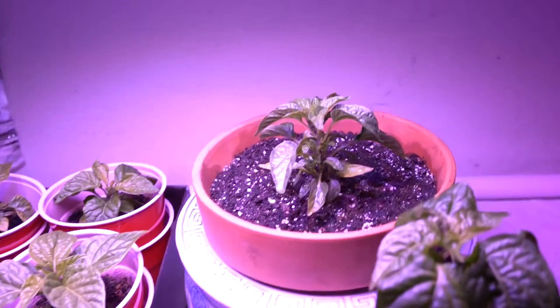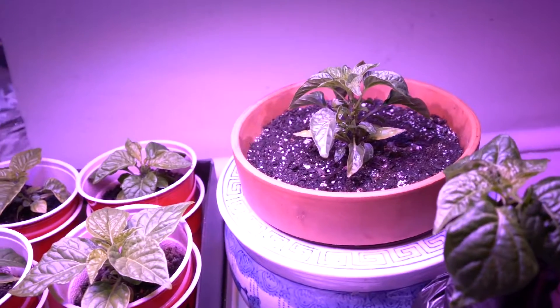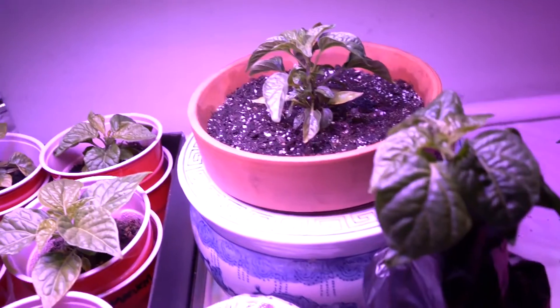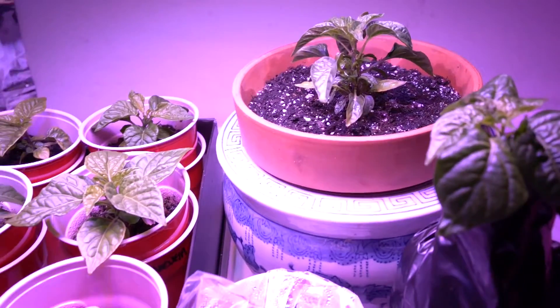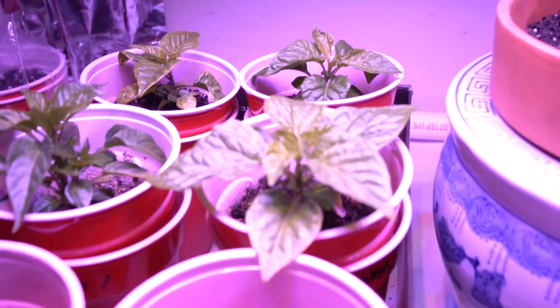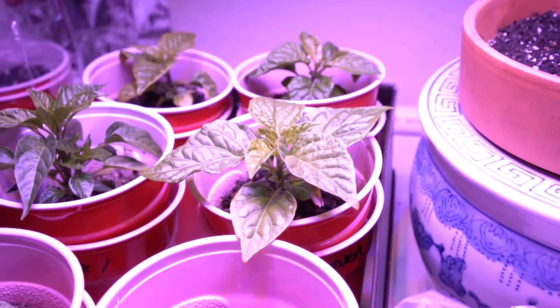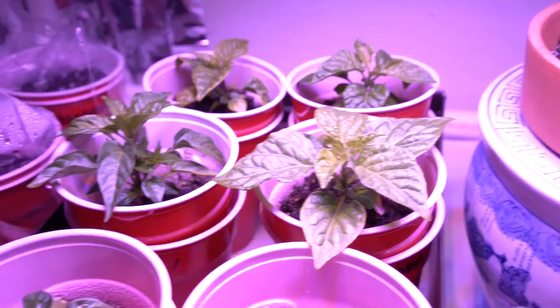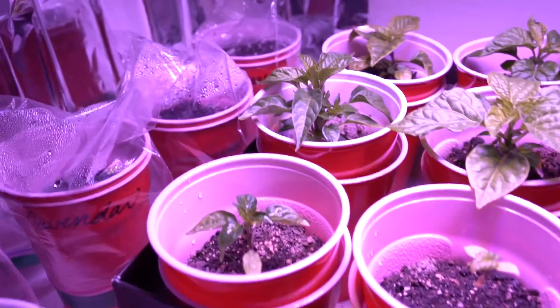I moved the white tie into this nice little Asian pot. And then underneath the terracotta pot is some hydroponic nutrients. A lot of these are getting real big. I think that's a moruga scorpion, and some more white ties. And I planted a few others.